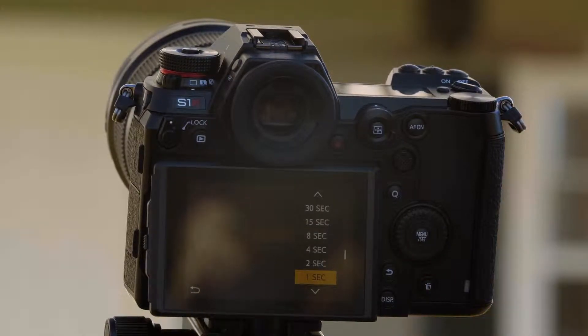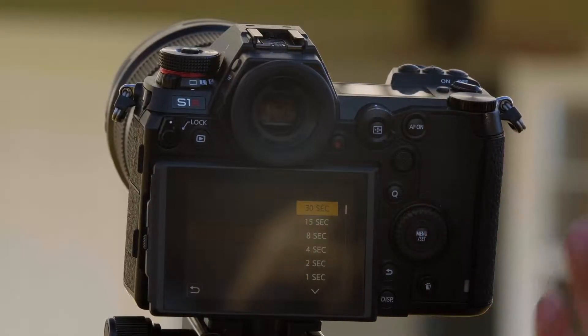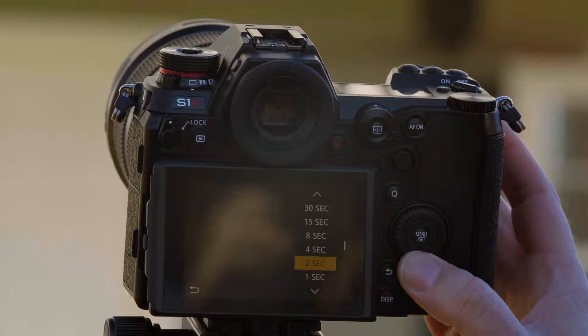Shutter delay. Because the mode is very sensitive to vibration, you want to make sure the camera is steady. This shutter delay setting causes the camera to take the picture one second — or up to 30 seconds — after you've pressed the shutter button. We're going to set this to one second.